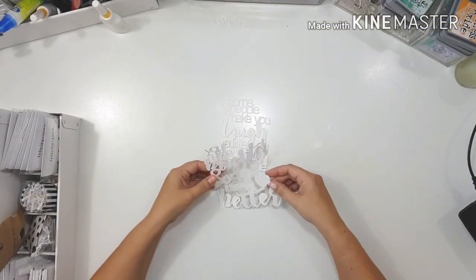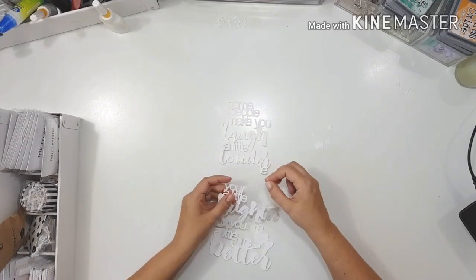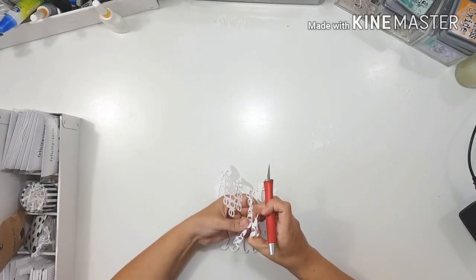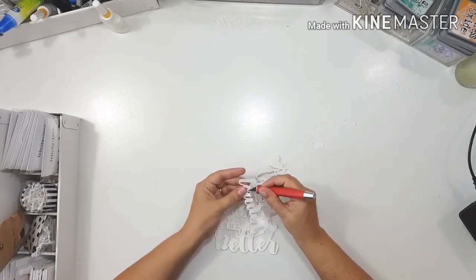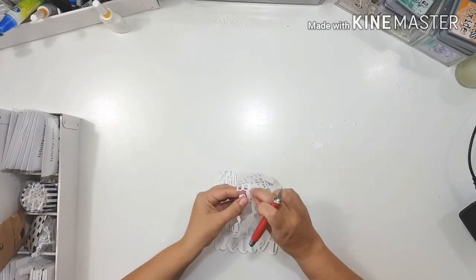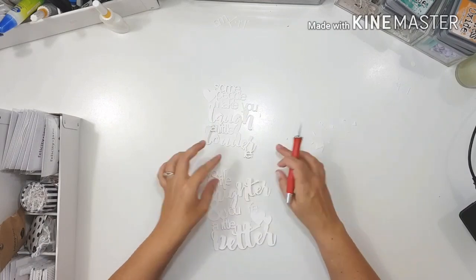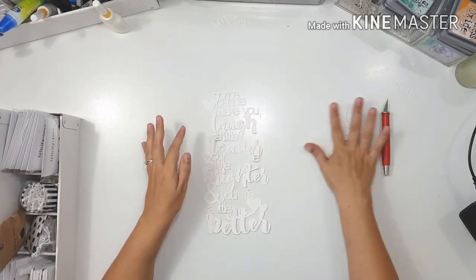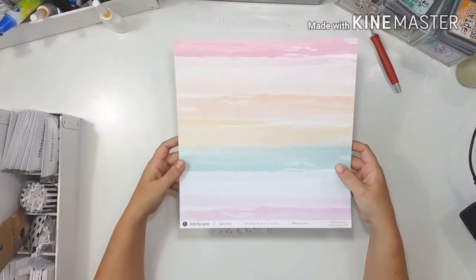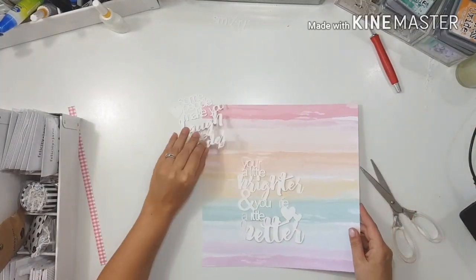Hello everyone and welcome to my channel. This is Leslie, and today I'm bringing a layout to you that I made for the Just Nick design team. Our assignment for this month is basically just to choose whichever cut file you really want to use and go for it. I went through all the beautiful cut files and chose one called 'Some People' — a quote that says, 'Some people make you laugh a little louder, your smile a little brighter, and your life a little better.'